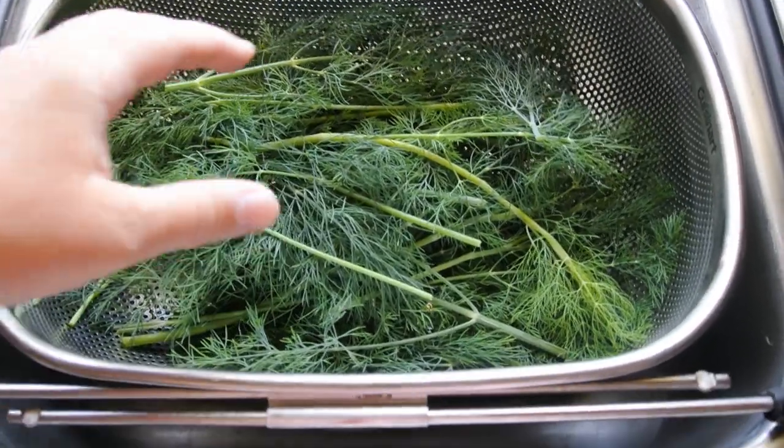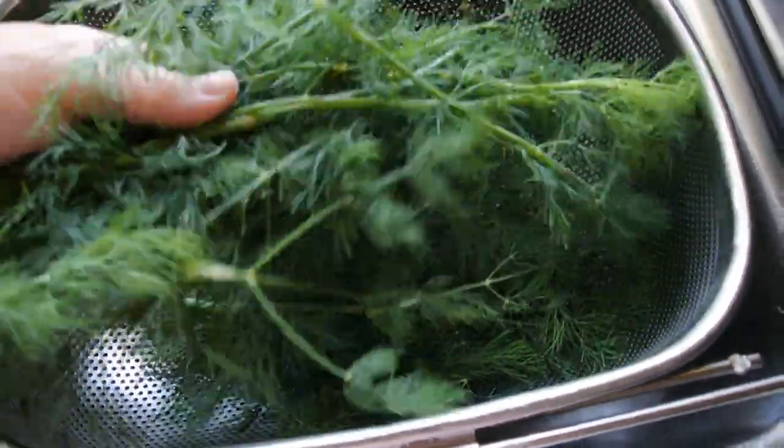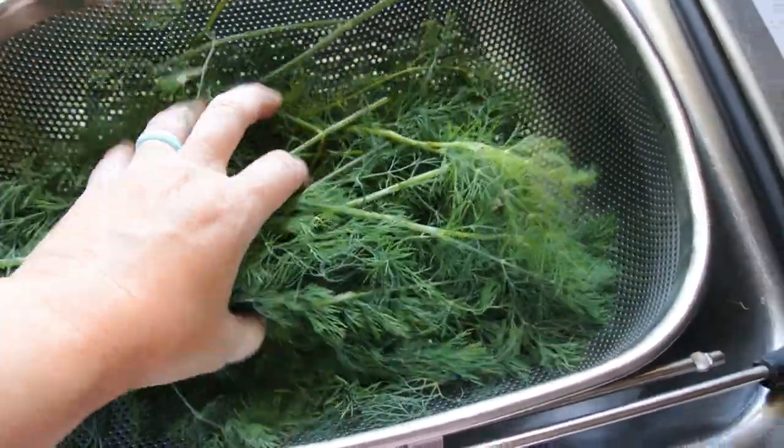Once you have harvested the amount of dill that you want, you want to rinse these off and wash them really well.